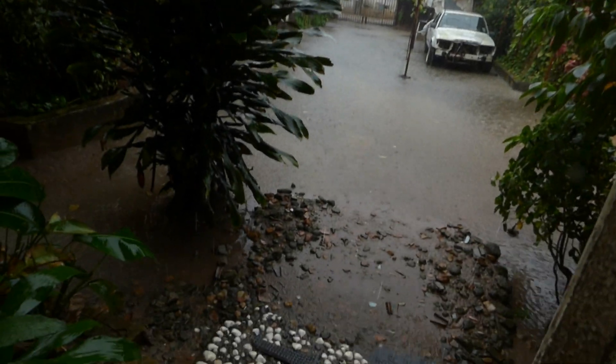Hello YouTube. As you can see it's raining. It's flooded right here as you can see. And I'm going to go show you what our TV is doing.